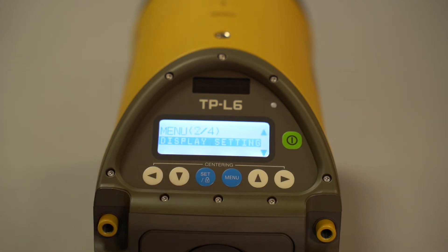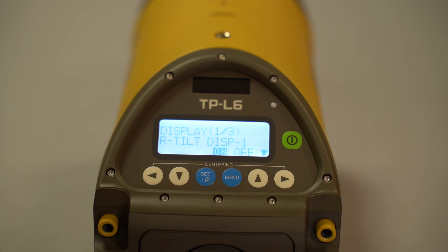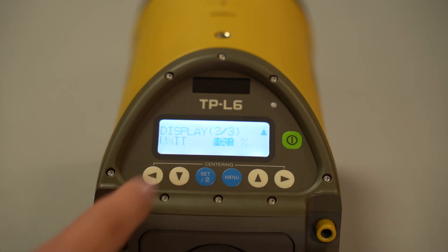Going over the next menu — display settings. Hit set to enter. You have different tilt options for whether or not to display when the laser is moved or falls because of vibrations. These settings are on by default but you can turn them off. The last option in display settings is the difference in percentage if you need it by one hundredth.